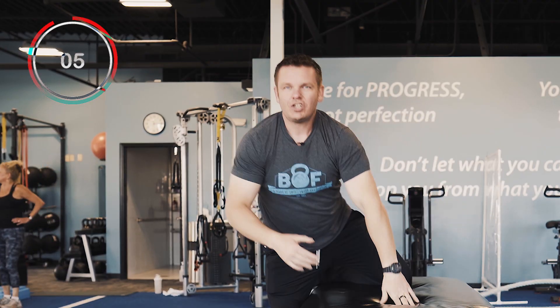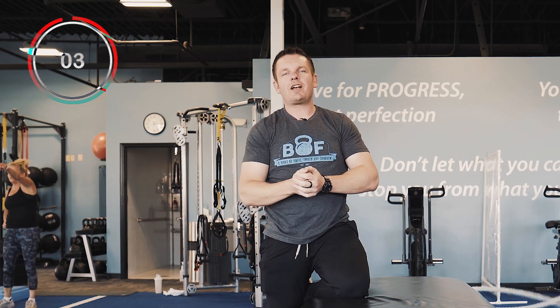One repetition should take you about 20 seconds. I'd recommend doing three to five at a time. Give it a shot and let us know what you think.